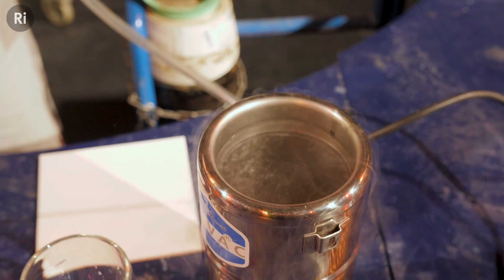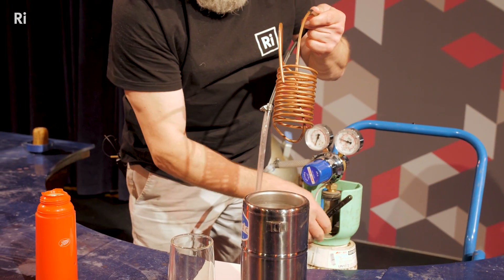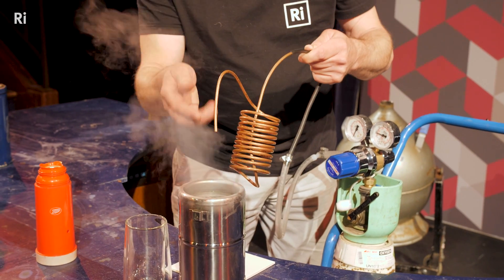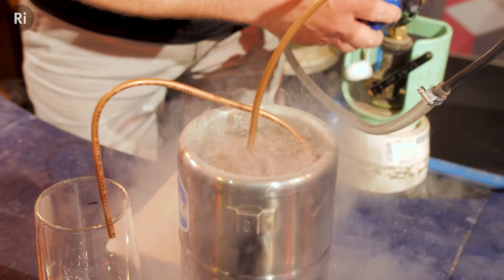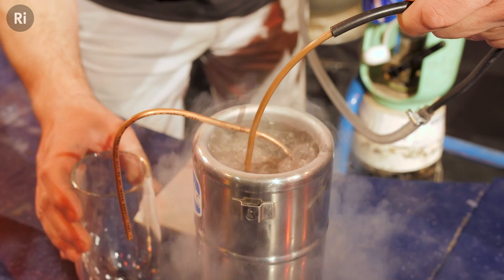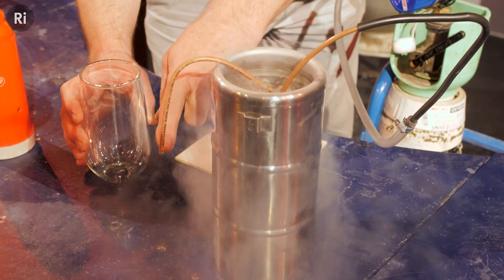Why do we need liquid nitrogen at minus 196? Well, we need to pass oxygen through the liquid nitrogen and that should cool it down. You can see the oxygen is blowing the vapour away. We haven't got any liquid oxygen yet because we need to cool that oxygen down, so I'm going to submerge it in the liquid nitrogen. You can see the heat of the copper coil and even the heat of the oxygen gas is enough to boil the liquid nitrogen a bit more, and I can rest that in there now.